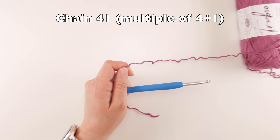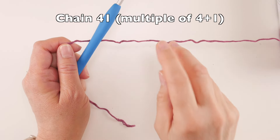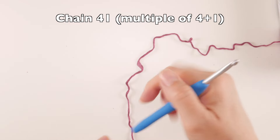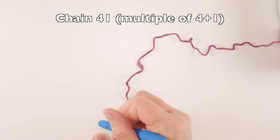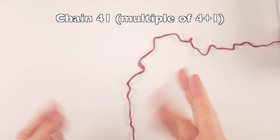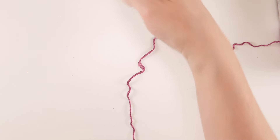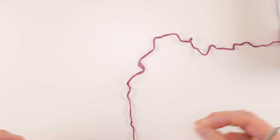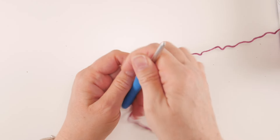The starting chain of 41 is a multiple of four plus one. All that means is you chain four, plus four, plus four, and so on until it's the height you want your hat to be, then add one more chain. If you want your hat to be taller or more slouchy, make your starting chain longer. For less slouch, make it shorter — staying within that multiple of four plus one.